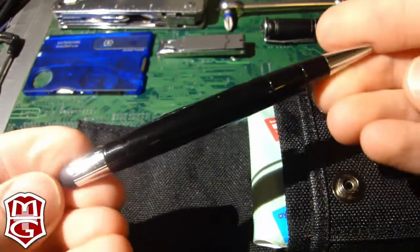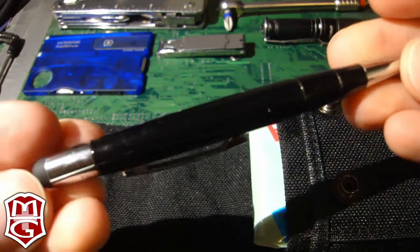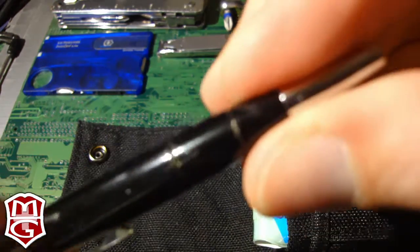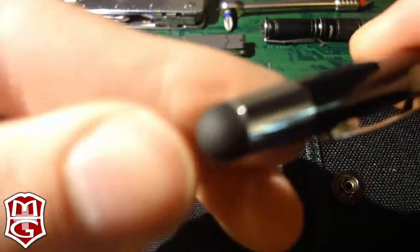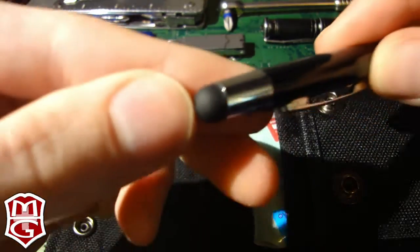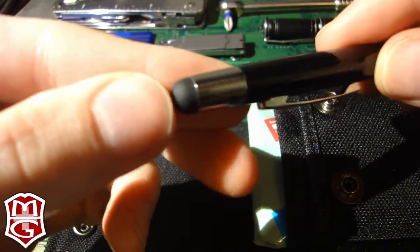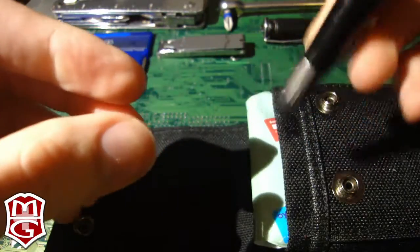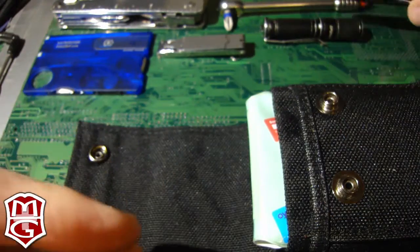This is a Migros pen — basically the Walmart of Switzerland — a basic ballpoint pen. It actually has a little squishy tip to use on a touchscreen, so I can use it on my tablet or my phone. It's been handy a couple of times; it just kind of came with the pen.